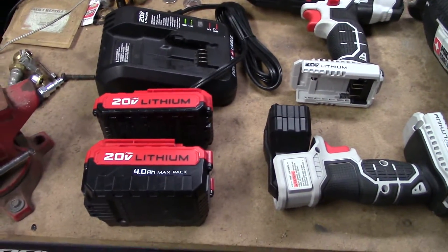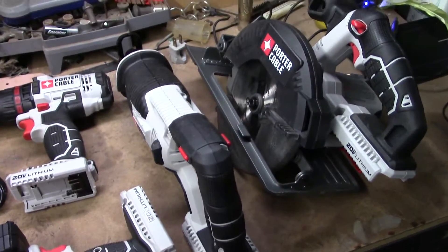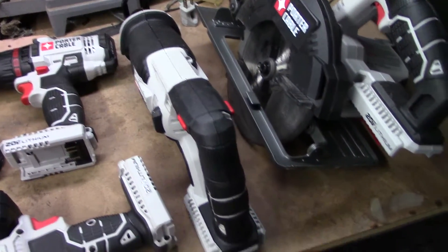What's up guys, I want to do a quick review today on a tool set that I bought. This is Porter Cable, and as you can probably tell I'm holding the camera in my hand right now.